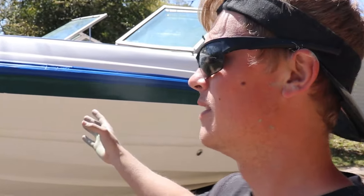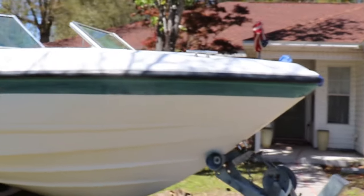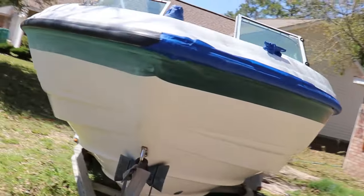All right guys, day five. I got all the sanding done. Had to stop early again yesterday because a storm came in — springtime in Florida. So we're about to start focusing on all the taping. We already got this taped off a little bit. I'm probably going to get my wife out here to help because it would go a lot faster. This side hasn't been wiped down with acetone yet and it looks pretty good. Once the taping is done, we're probably going to get the primer all mixed up and go ahead and spray.